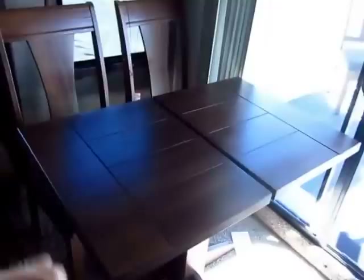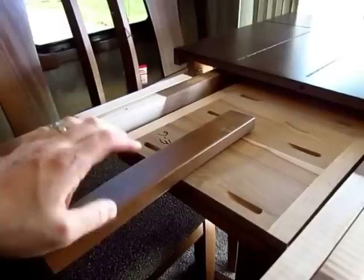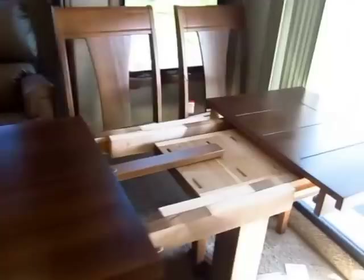The dining table over here pulls out — it's not just an extension. There are actually two extension leaves in here plus a support leg. It extends so far that you can fit six people at this table, not four.